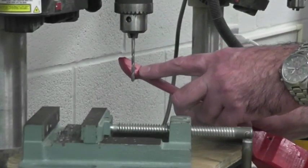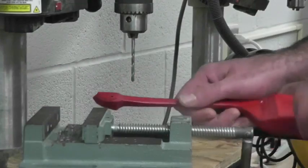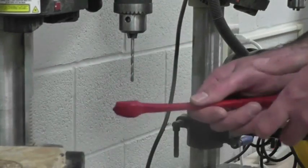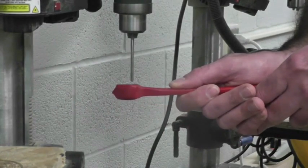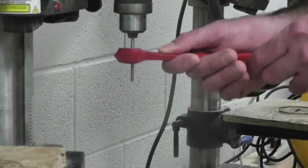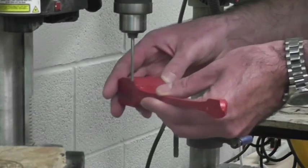We're going to clear out any paint in the axle hole so that the straw will fit into the axle hole. You don't need to clamp your car for this. I'm going to move the clamp out of the way and just hold my car by hand, turn on the bit, move it up and down, and clear that paint out. Then we'll do the same in the back.